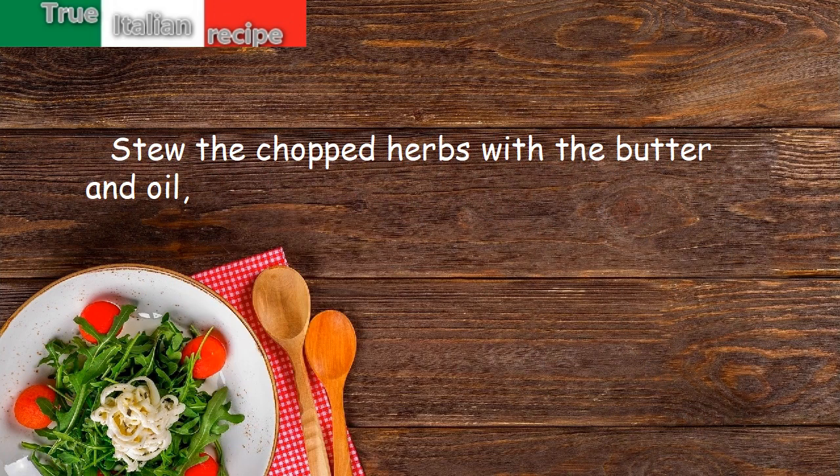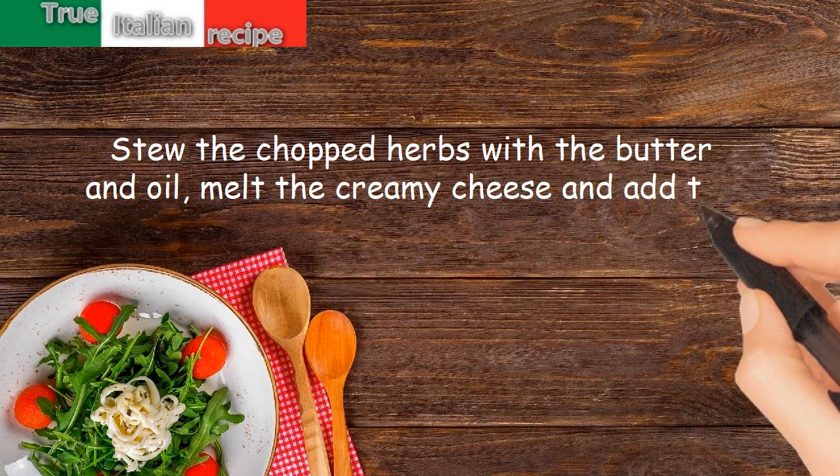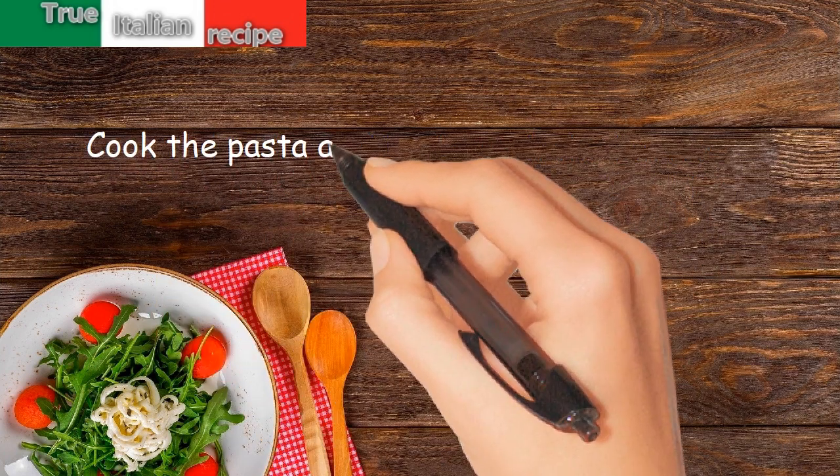Melt the creamy cheese and add the milk. Cook the pasta al dente and dress with the mixture.